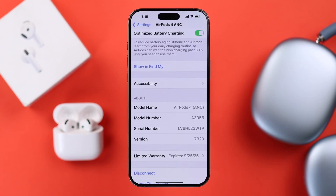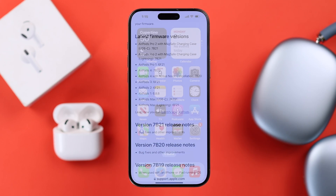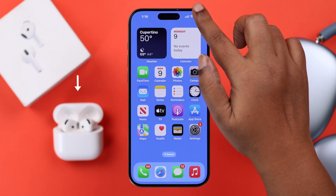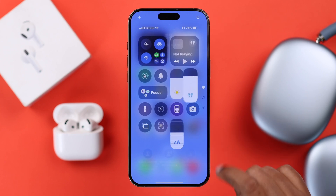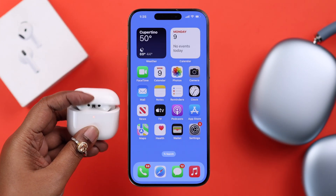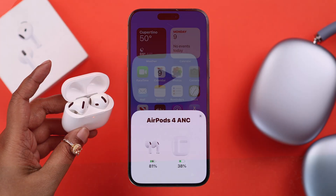If you see your firmware is lower than the current version, keep both AirPods inside the case, make sure the lid is open, then keep it nearby to the device it's connected to. Make sure your phone is connected to Wi-Fi, and in just 20 to 30 seconds it will automatically update to the latest firmware. If this set of problems appears next time, just follow the same process.